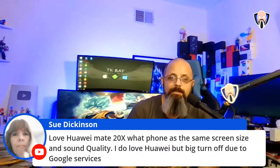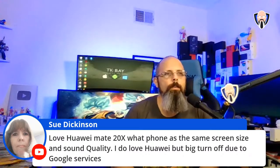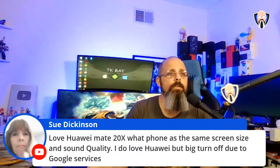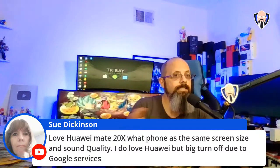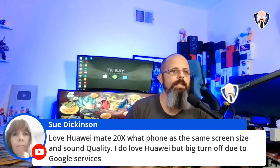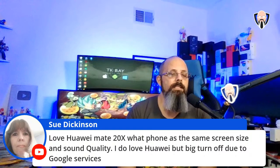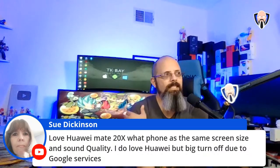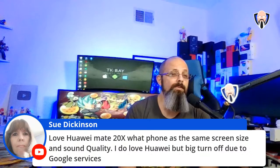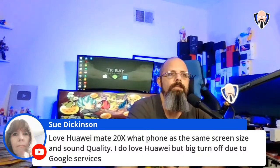Regarding a phone with the same screen size and sound quality as the Huawei Mate 20X but with Google services: Huawei hasn't released a direct successor, and Honor's Note 10 is a Chinese-only model. For something comparable in size with good speakers and a large battery, I'd point to the OnePlus 8 Pro — one of the bigger phones on the market with a great display and excellent audio from the speakers.